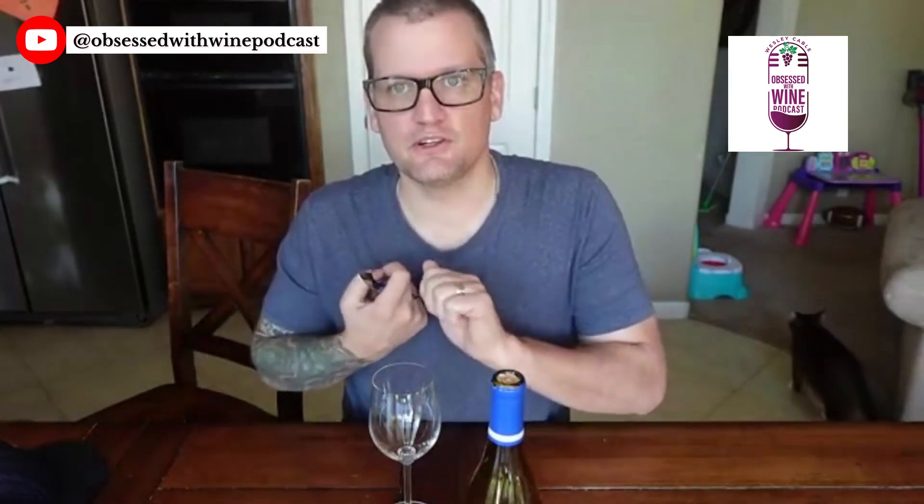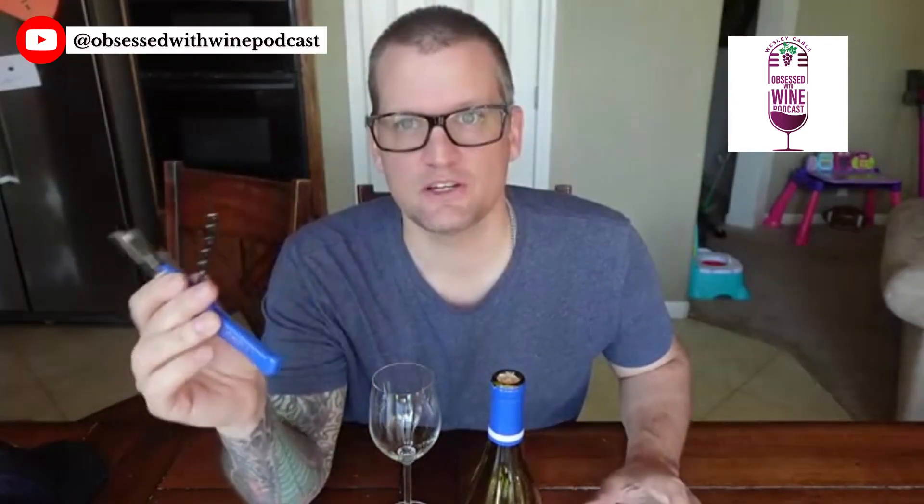I'm going to use my corkscrew — just a regular corkscrew, you don't need anything special. Sometimes people are tempted to push the cork all the way in because they think that's going to be the easiest way to get to their wine. Trust me, that is not the way to do it. It actually adds cork to your wine and makes it more difficult to pour, so it's really not the best way to do it.